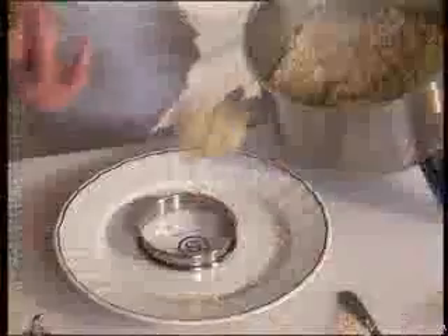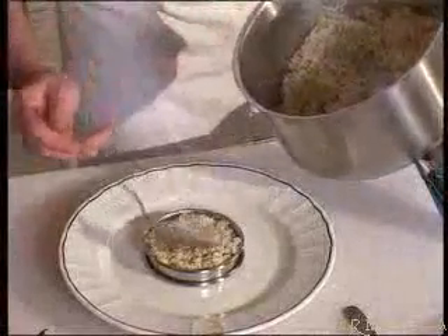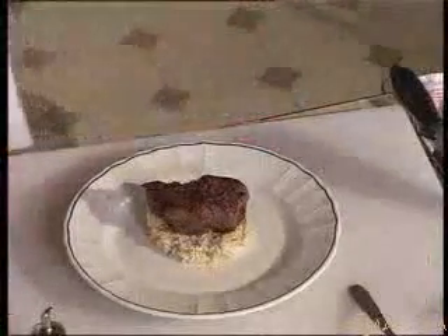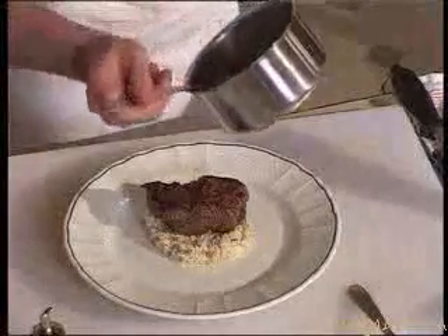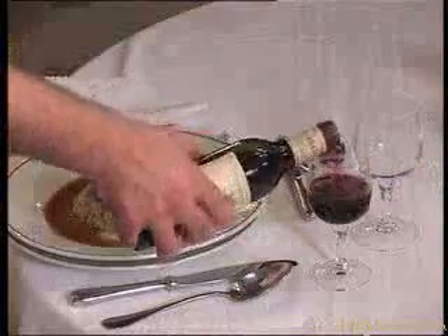And now we can dress the plate. I place the rice right in the middle of the plate, and the fillet, then the juice. And there you have fillet of bull with Camargue rice. To go with it, I suggest a 1998 Château Pibarnon.